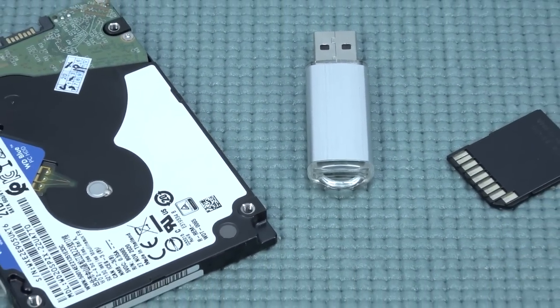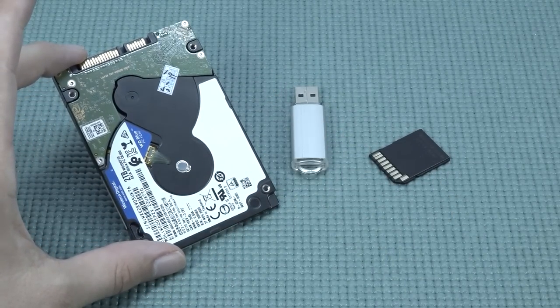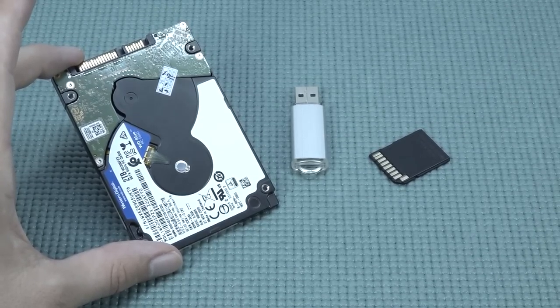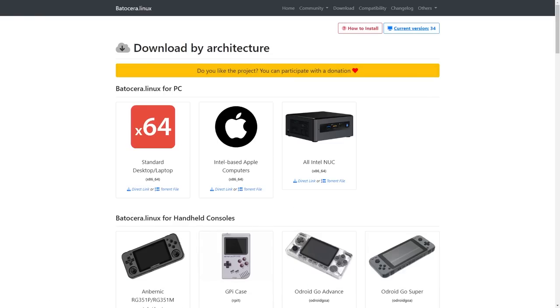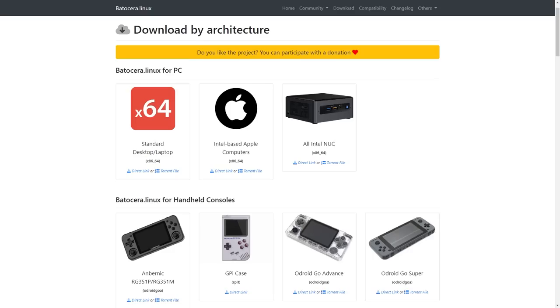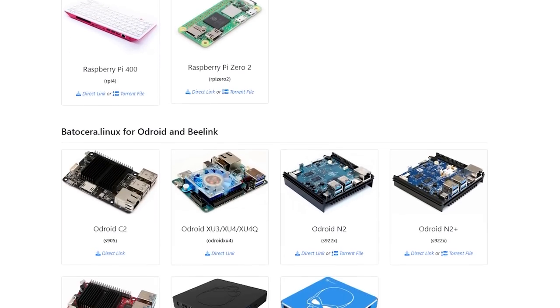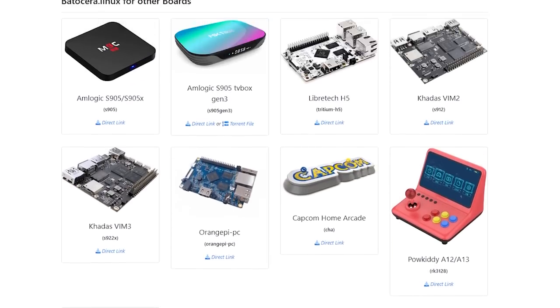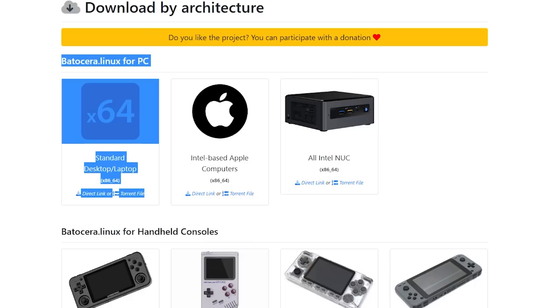Next up, what we need to do is very simple: get yourself the storage you want — hard drive, USB, or SD card — and put Batocera on it. When it's ready, slap it in and start building yourself a retro emulation beast. To do this you need to download Batocera Linux. Go to the Batocera page and go to download, where you'll find all the files you need. We're going to use the standard desktop or laptop version, which is basically for x86 and x64. They even have a version for the Intel NUC and even Apple-based computers, and Batocera is available for all kinds of handhelds too — it's quite an interesting piece of software ported to so many pieces of hardware.